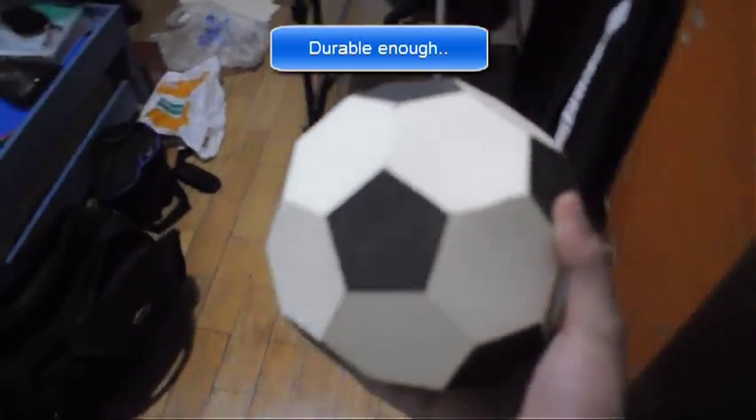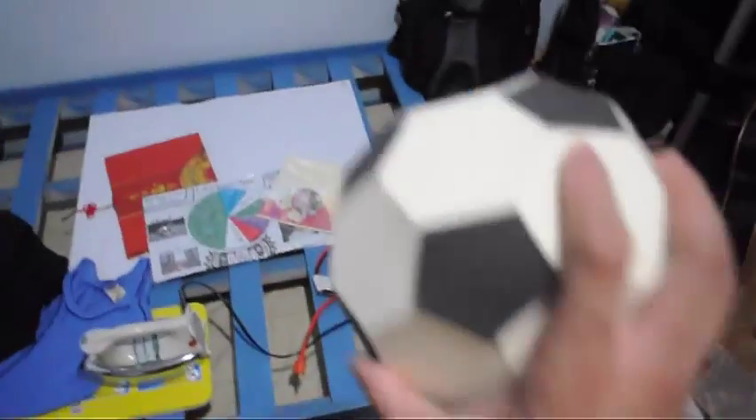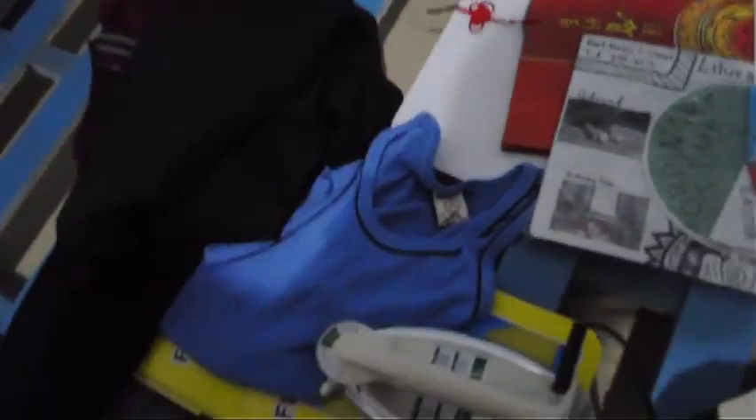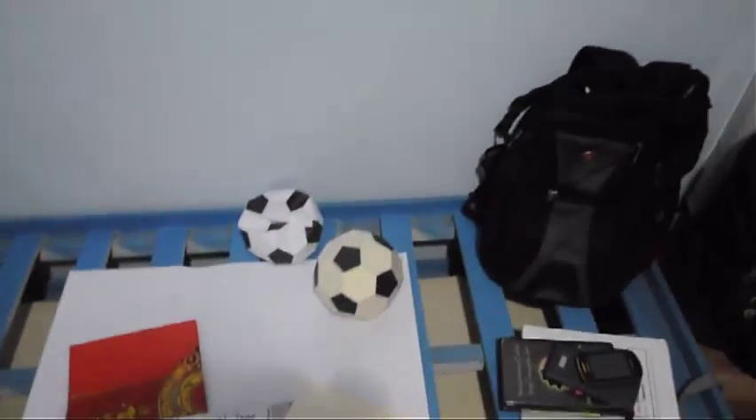Now we have our soccer ball. As you can see, it's durable — you try to squeeze it and you can't really squeeze it that much. You can toss it in the air and it holds up fine — unlike the previous thinner one. So the lesson is: use paperboard, not thinner paper. Thank you for watching.